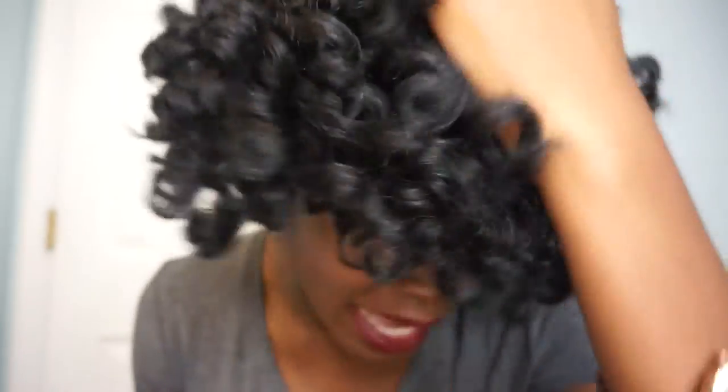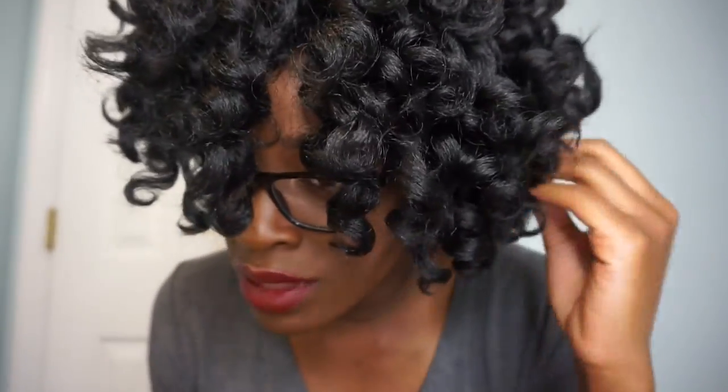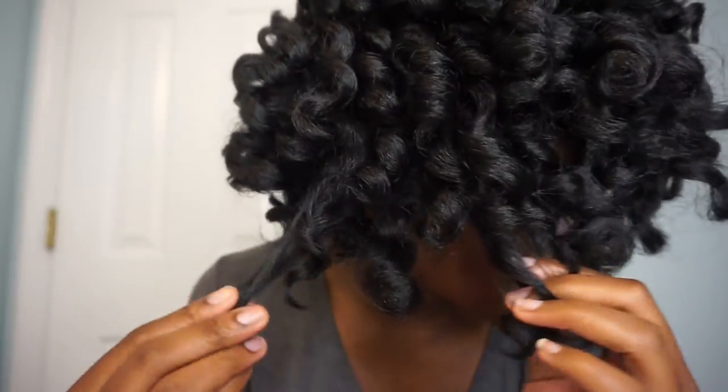Straight out of the package, this is what the unit looks like. It looks like cold wave rods were used to style this hair. This is kinky textured hair — not silky, more like crochet braiding hair. If you like that texture, this would be for you.